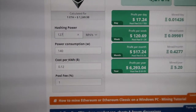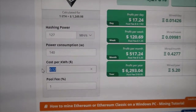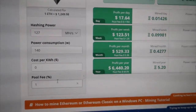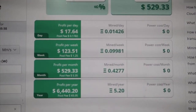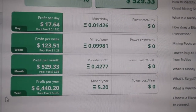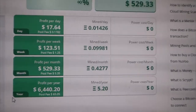I'm going to put in 127 for hashing power. The cost for electricity is zero because my rent already includes my electric bill. The pool fee is 1%. This tells me I earn $17 per day, $123 per week, $529 per month, and $6,440.20 per year.